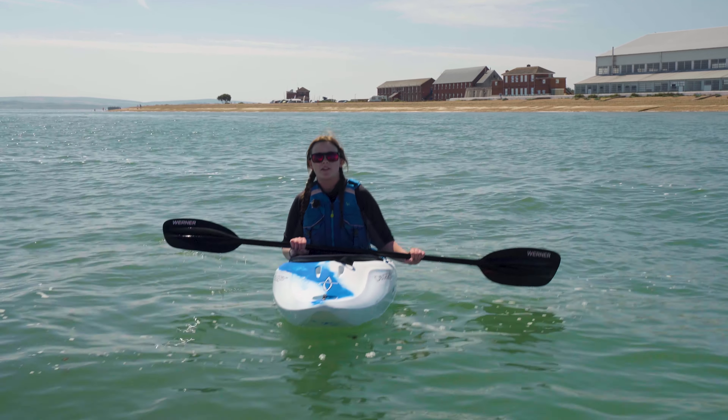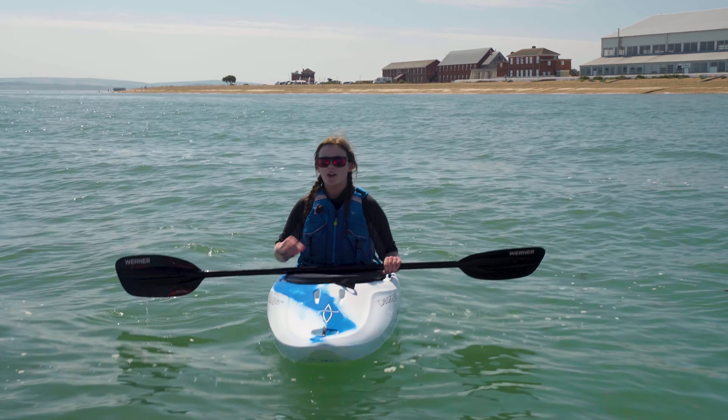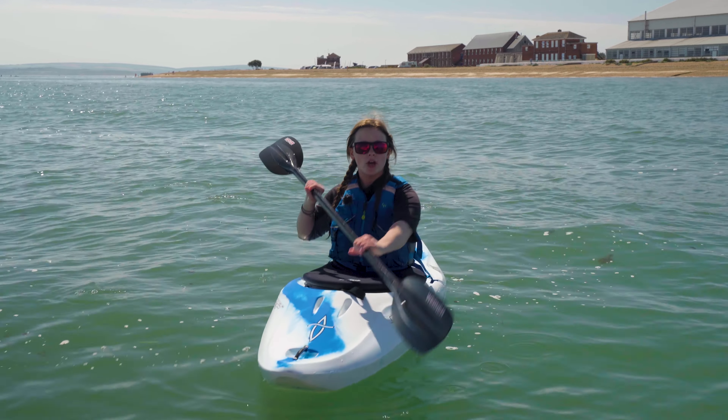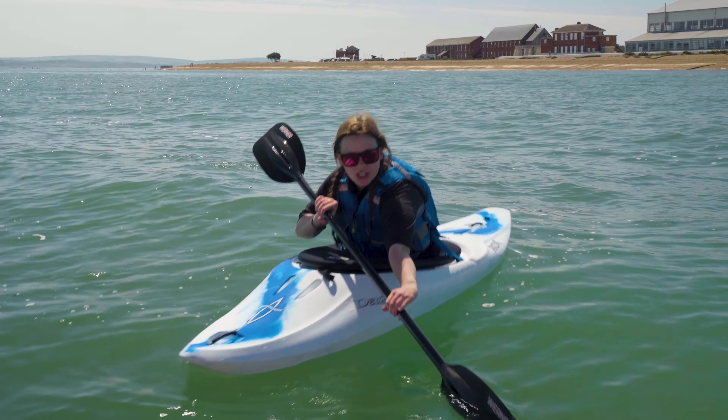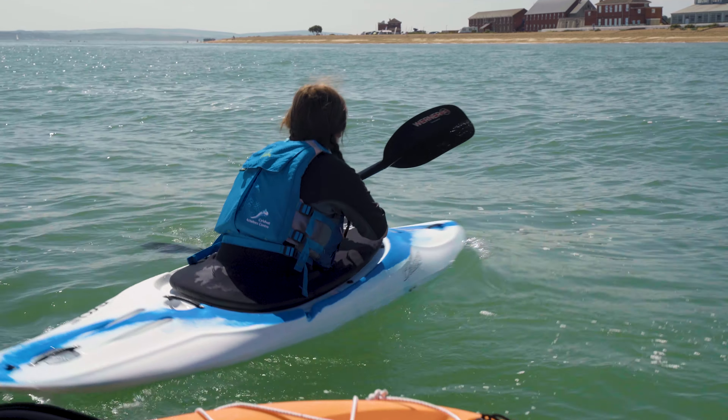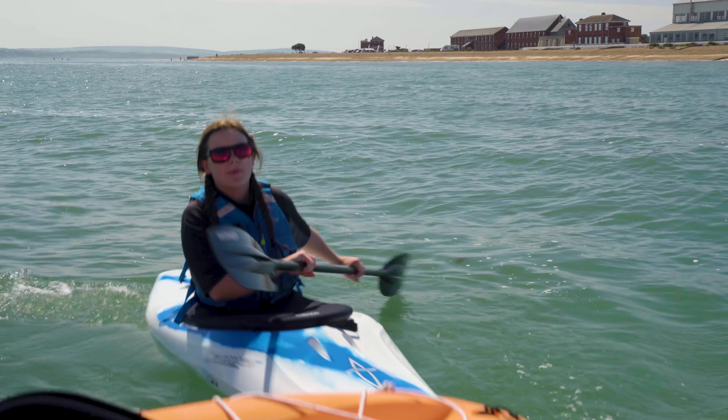For the sweep stroke — if I want to turn to the right, for example, put your paddle in by your toes on the left and do a huge C-shape all the way to the back of the boat, then again in at the toes, huge C-shape to the back of the boat.